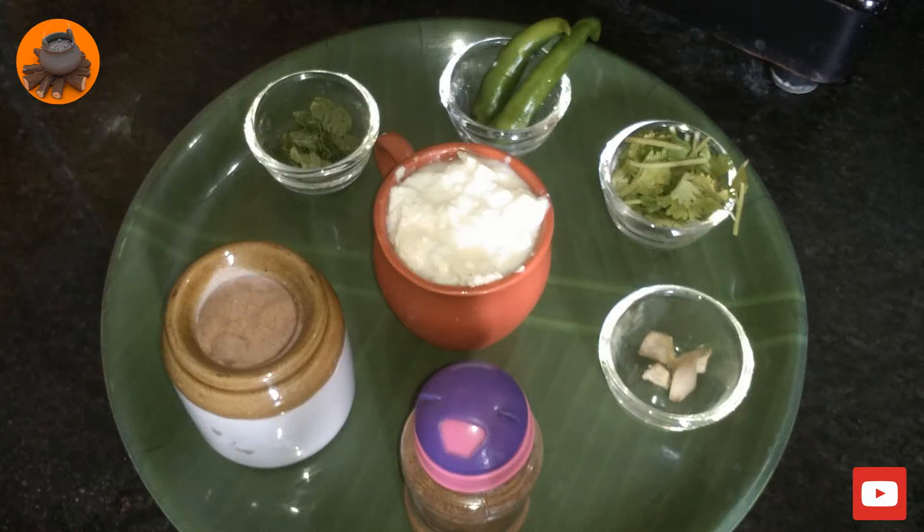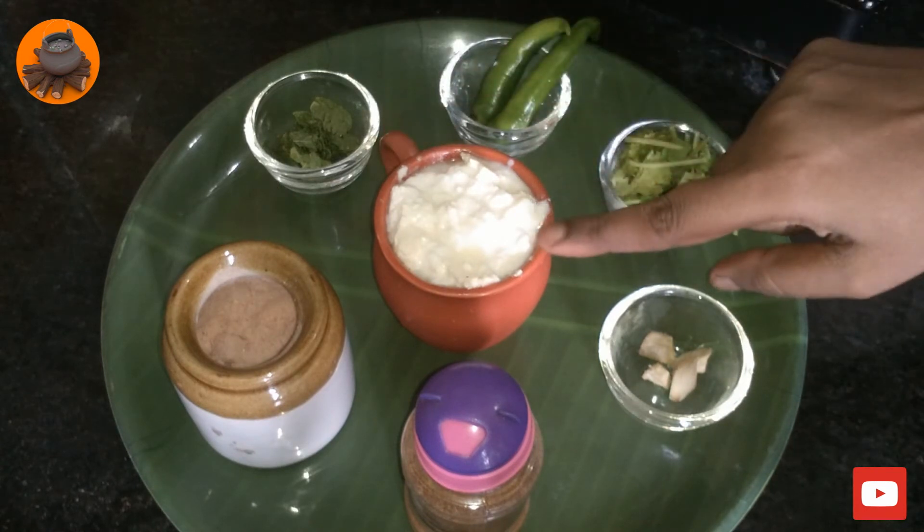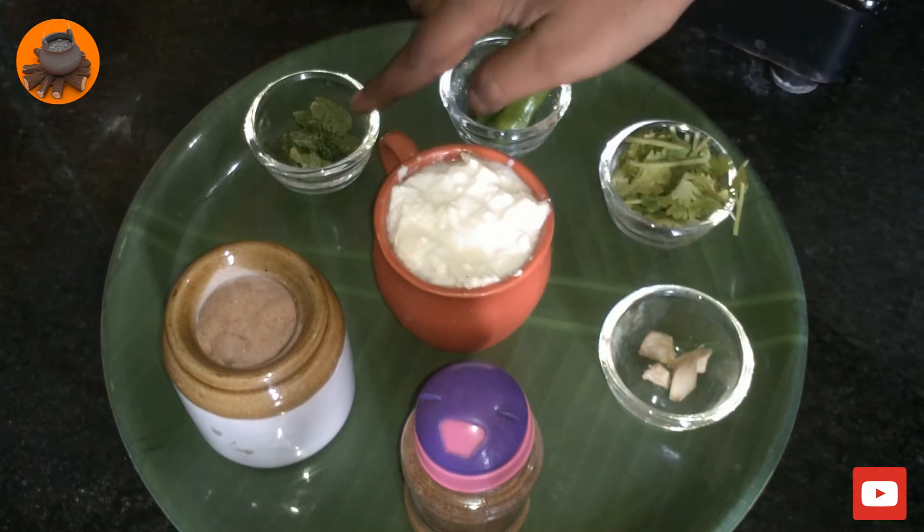This is a very healthy and simple drink that you can make. You can add a cup of curd, and pudina (mint).